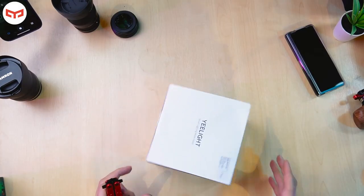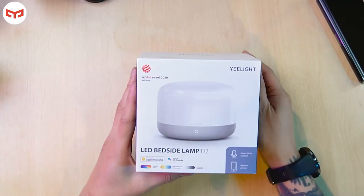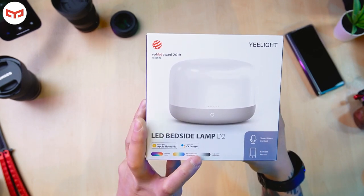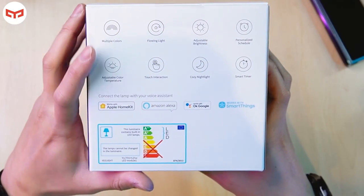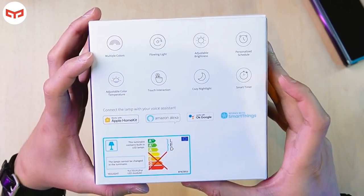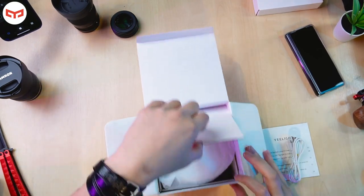Now let's take a look at this one — the Yeelight smart LED bedside lamp D2. It works with Apple HomeKit and also OK Google. Features include multiple adjustable color temperature, adjustable brightness, smart voice control, remote access, RGB color flowing light, personalized schedule, touch interaction, cozy night light, and smart timer. You receive one Type-C USB cable as usual. It's kind of heavy for this device.